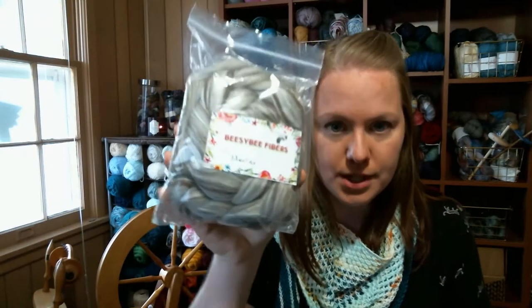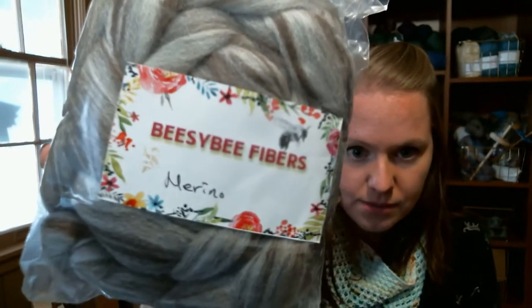I have something else to show you. On the last episode, episode 36, I showed you my new spinning wheel — new to me, it's used. And yes, I immediately went out and bought more fiber because, duh. I want to show you the fiber I ordered — I got it from BZB Fibers on Etsy, and I got two different kinds.